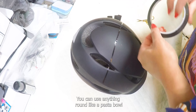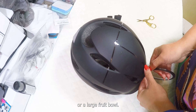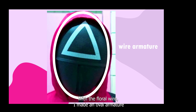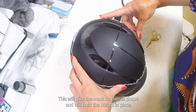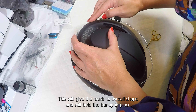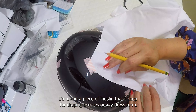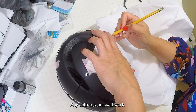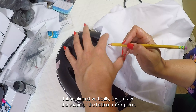With my draping tape I am marking the shape of the mask. You can use anything round like a pasta pot or a large fruit bowl. With the floral wire I made an oval armature roughly the size of my face, which I'm going to tape in place as my guide. This will give the mask its overall shape and will hold the burlap in place. To drape the mask shape I'm using a piece of muslin — you don't have to be fancy, just use a piece of scrap cotton fabric.